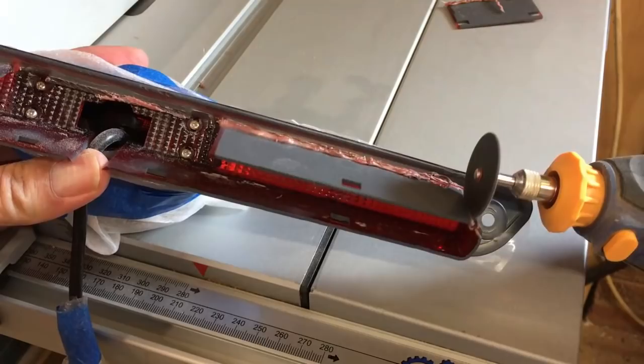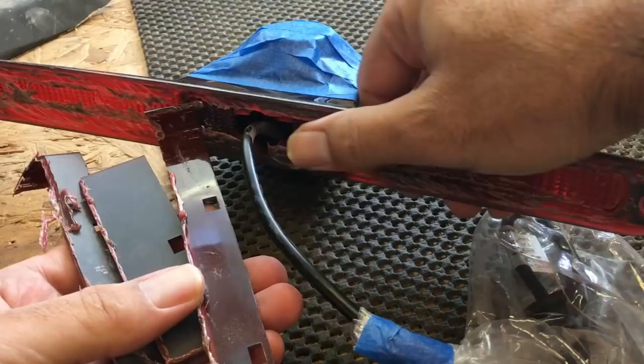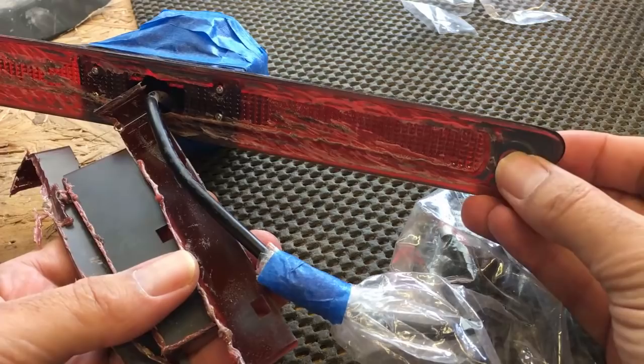I've cut all of the plastic pieces off the back which would have protruded into the van, so now this reflector will fit completely flush. I don't need to cut any holes in the van other than the two screw fixing holes and a hole in the centre to pop the cable through, and then I can put a little bit of Sikaflex on those holes to make sure they're watertight.